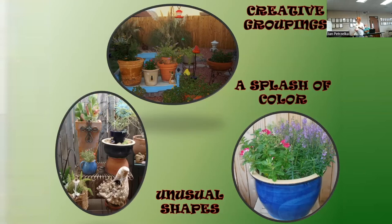It's really fun to do creative groupings. My friend has a hummingbird hanger with a shepherd's hook, used an old bench, and set pots all around with all sorts of containers. She's used a number of different shapes of containers - you can put containers in containers and make little stacks. And this pot on the right is a beautiful splash of color with a variety of plants in it.